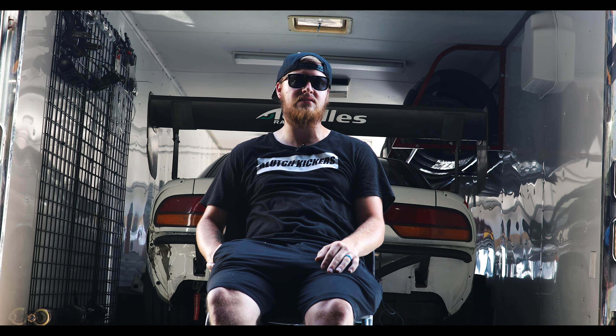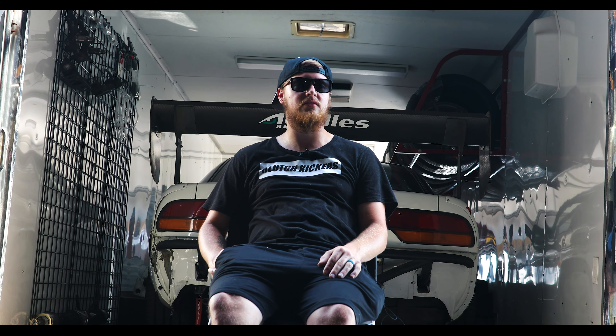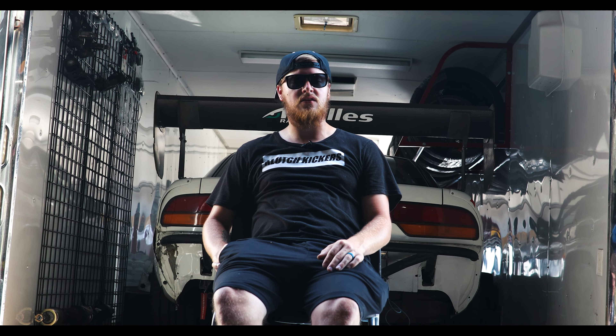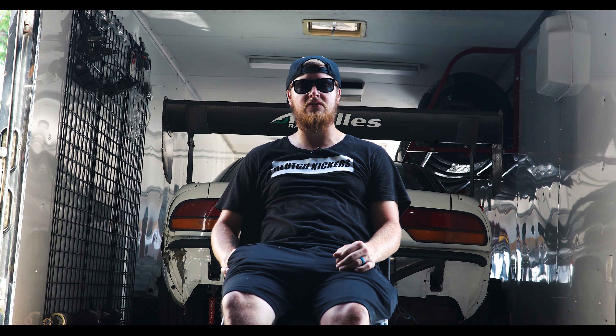What's the power plant and transmission in it? LS3, cam only — it's got a Night Fury cam kit, and then Brian Toole valve springs, retainers, everything like that in it. It's a stock TR6060 transmission with an ACT six-puck clutch in it.